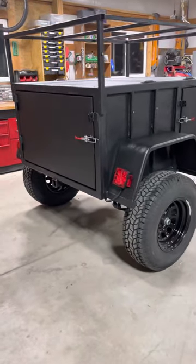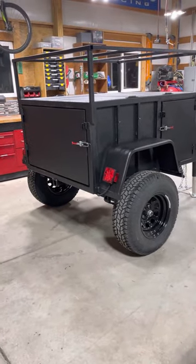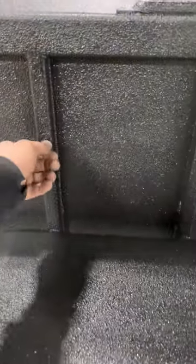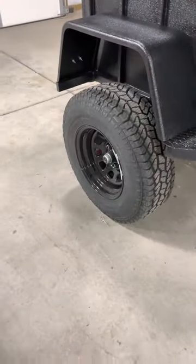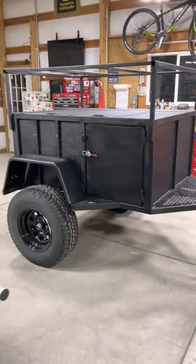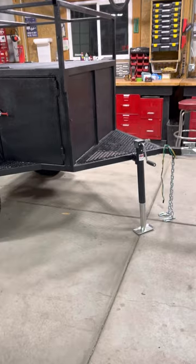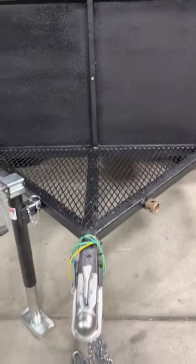Just got this guy built. This is the model I call the Colt — it's definitely one of the lighter, quicker little guys for sure. You have your 5/16 taps on the side and on the tent rack, so you can put any accessories you want on there. 30-inch tires, 15-inch Pro Comp wheels, five by four and a half. The box itself is four feet by five feet, plenty of room for getaways.